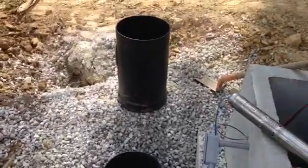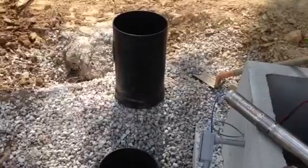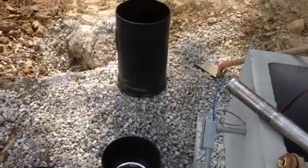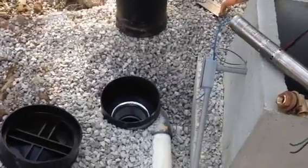You see that black tube there — that is our riser extension, so we can extend the filter above grade. We like to keep everything 8 inches above grade. That way there's no risk for groundwater contamination. So we'll put that on before we backfill, backfill around it, and cut it down to size, and we're good to go. Thank you.